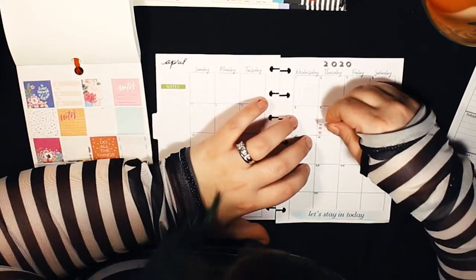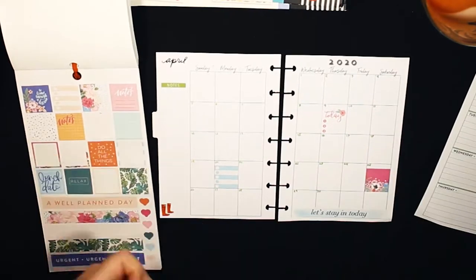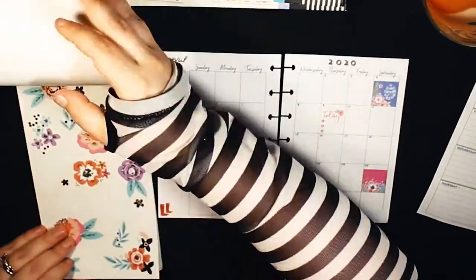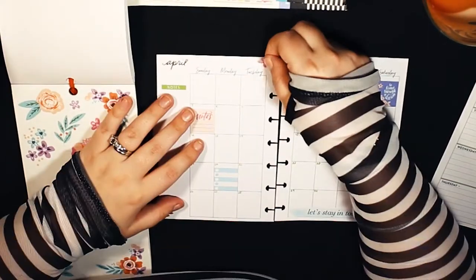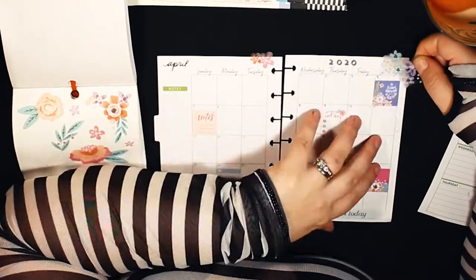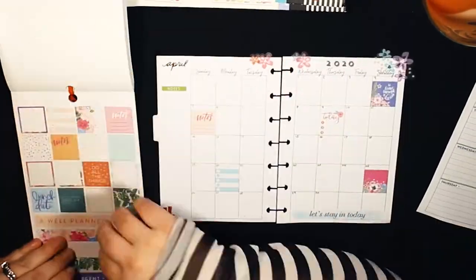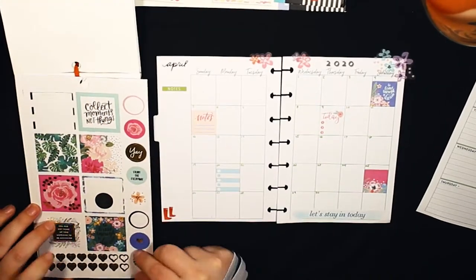Now that I'm doing YouTube and trying to use my planning Instagram regularly, I was really finding myself wanting a social media planner. I didn't have room in my classic with all my work and home stuff to really plan out my social media activity for my planning content. So I found this old planner in a drawer — it was actually undated.